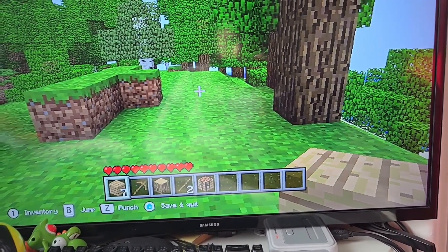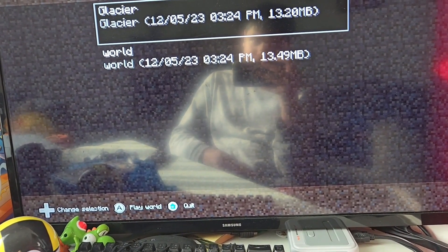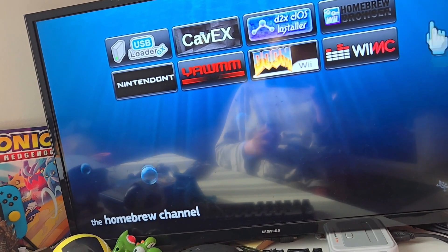When you press Home it goes back, and if you press Home again it takes you back to the menu. Now we'll move on to Doom on the Wii.